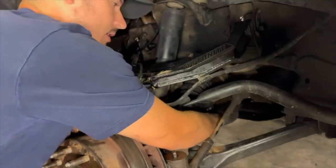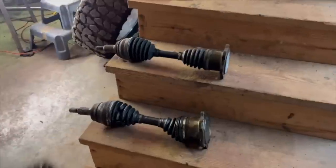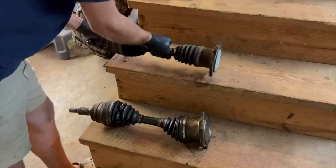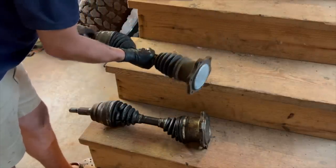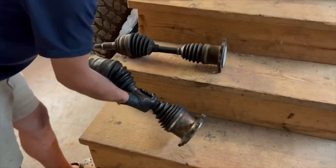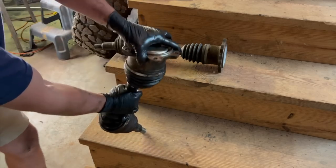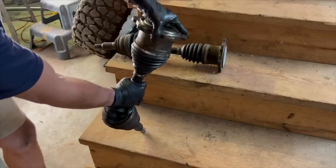Holy crap, y'all see that? The diff's spinning free. Here's a good look between the 2500 and the 1500 axles. This is the one that came off Chomper, and this one's actually still in really good shape. But you can just tell — this one is toast. I mean, it just hangs. No recoil. And then if we push it — you hear that? It's like completely collapsed.